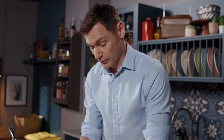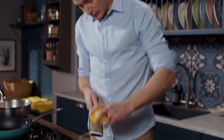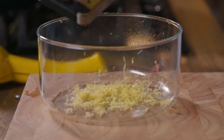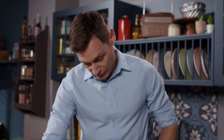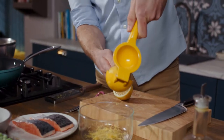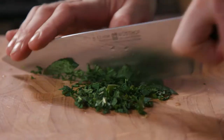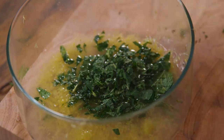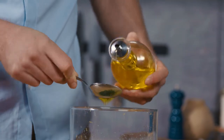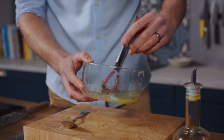Next we're gonna make our dressing. I want to use the zest of the lemon, so we're gonna grate that into the bowl — about a good half of the zest. We're gonna half the lemon and squeeze half into the bowl. Then we have our mint, very finely chopped, and lastly three tablespoons of olive oil. Just gently bring that all together.